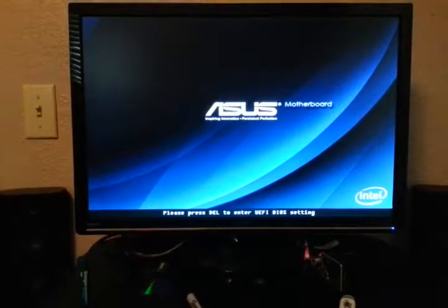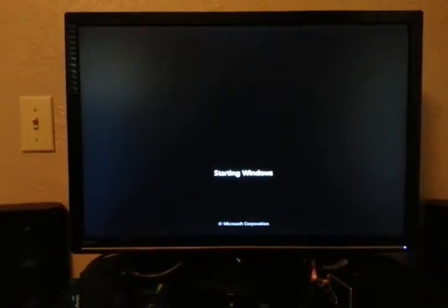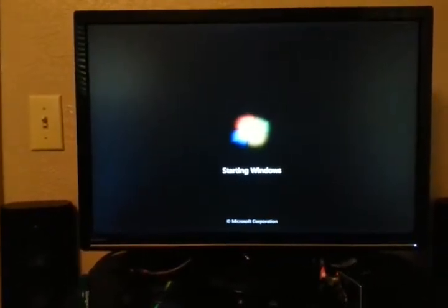Alright guys, this is my home-built system with the 840 Evo 500 gigabyte. It boots up in about 30 seconds. I'm going to log in.